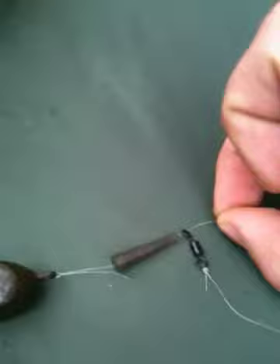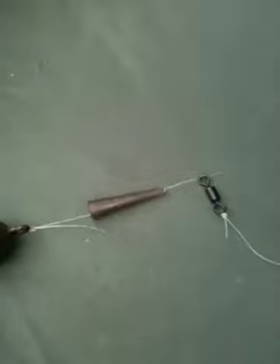When I do distance fishing on reservoirs or big pits, this is the setup I use, but I use leadcore shock leader and I've got beads here just so the rig can't move too much. That's the best casting rig you can get — a helicopter rig. And if used correctly, that's the best fish safety rig you could possibly use.